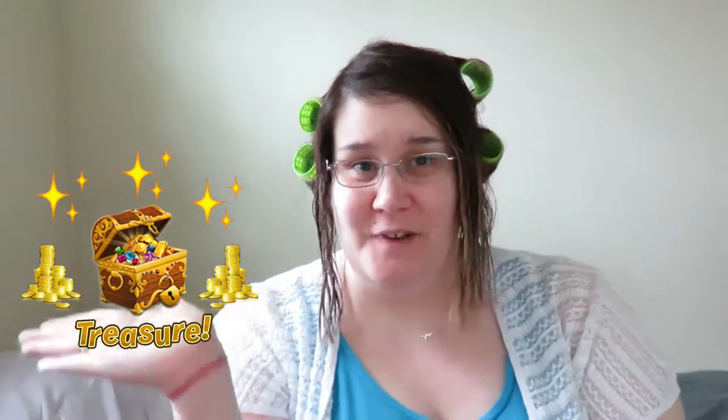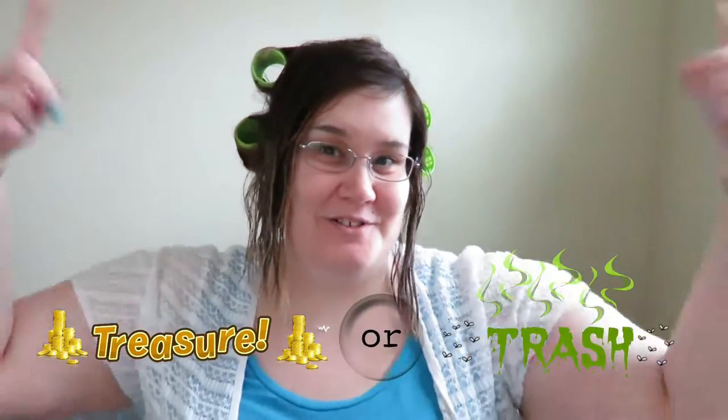Hi everybody, I'm Donna and welcome to my channel. This is TV Treasure or Trash. I test the item before you spend your cash on TV Treasure or Trash, and today we are going to revisit a sold-on-the-internet product — I had to buy it and try it — only I got it as seen on TV.